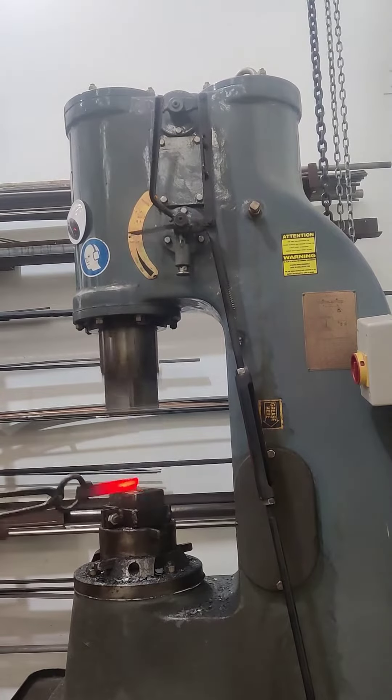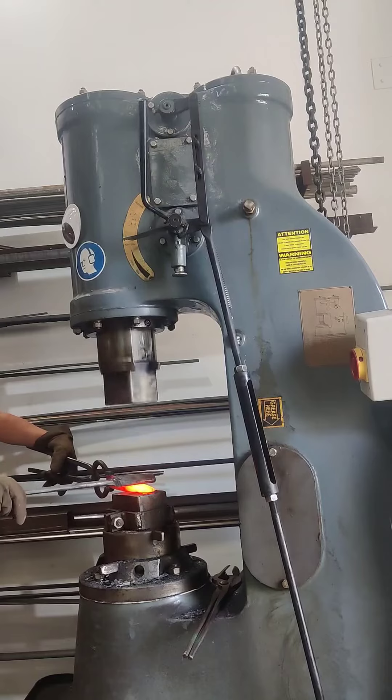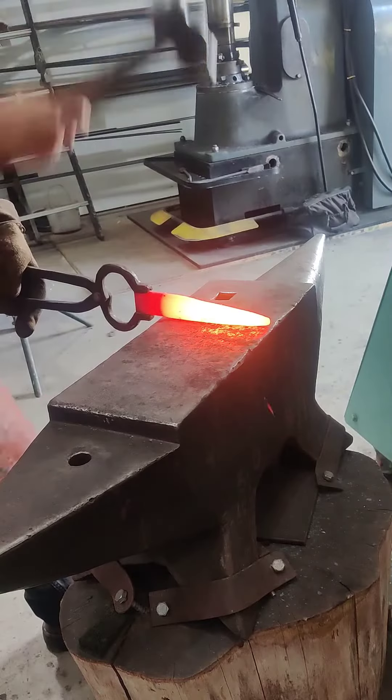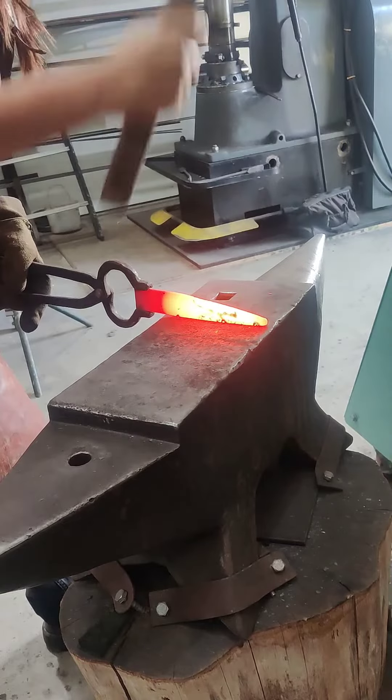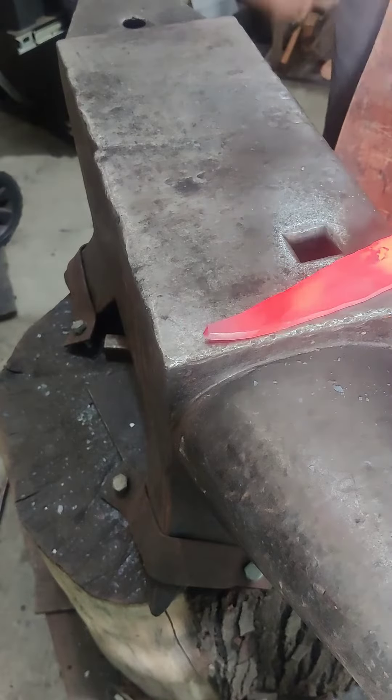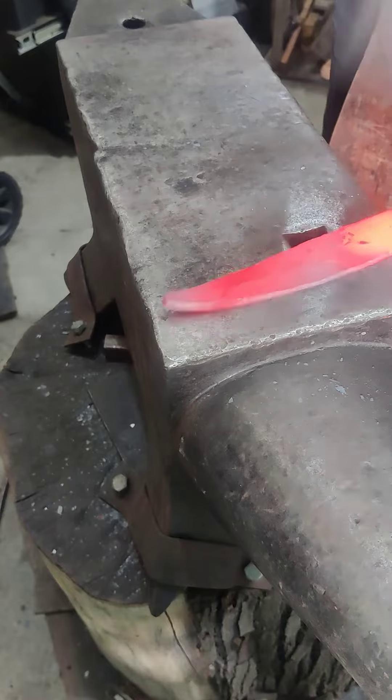I'm going to draw out her blades on the power hammer and just smooth out the texture. This is real-time speed. I love the way the metal moves, so I just wanted to show some of the forging of the blade.